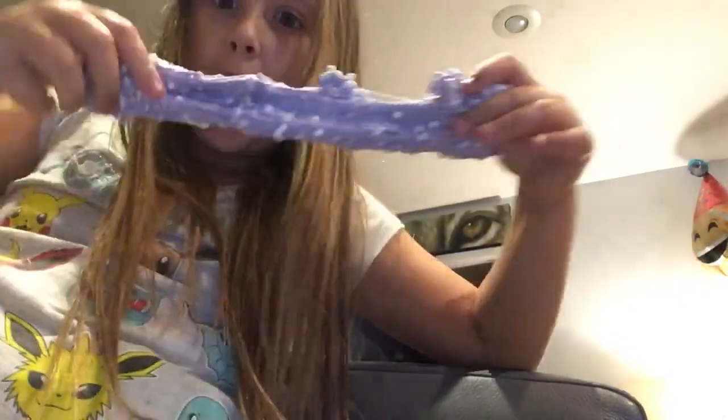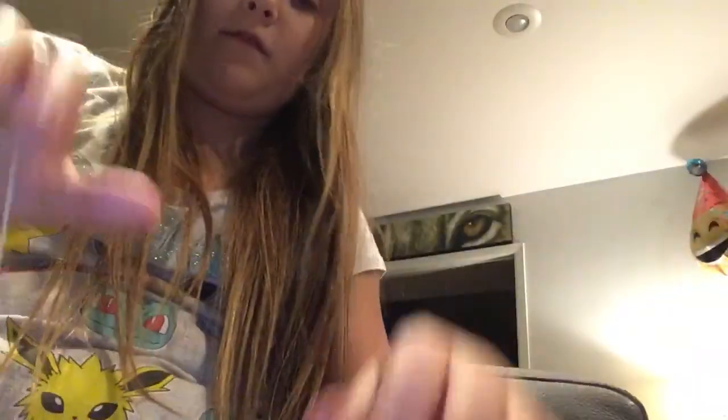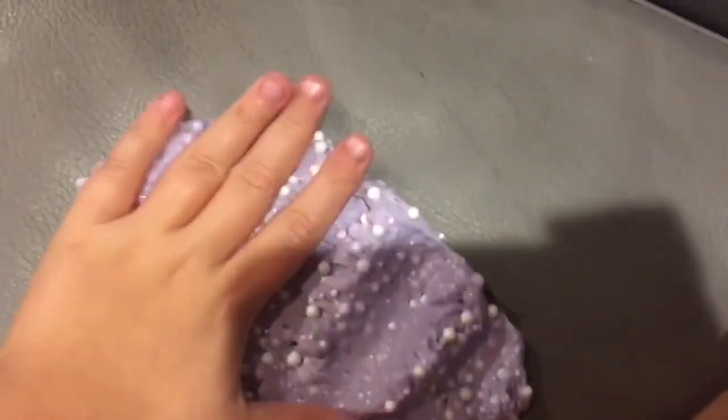This is my favorite one of the whole entire bunch. This is my favorite slime. It looks like a grape thing. It looks really cool — it looks like a galaxy. This is actually one of my favorite slimes that I've ever made.